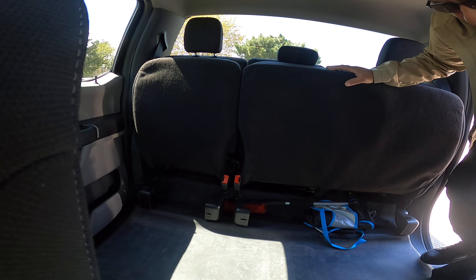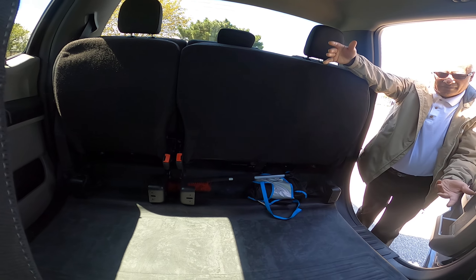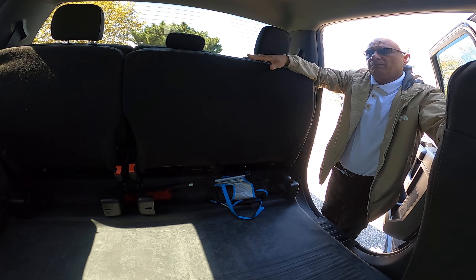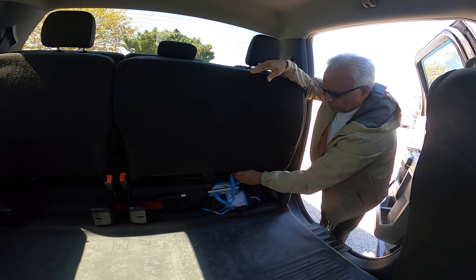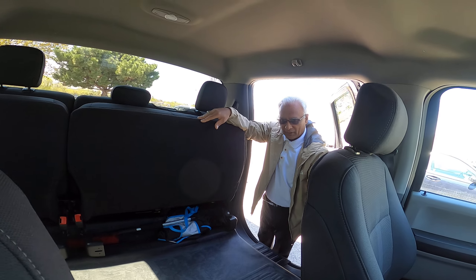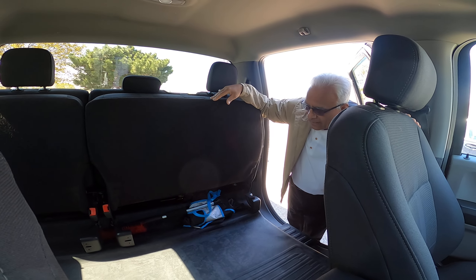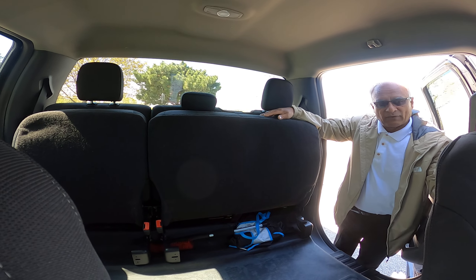You can see it's a huge place — you could even sleep here. You can put a mattress in and sleep, it's very big. When there's snow I put a second seat in front so I don't need to worry as much. This is why I like it very much.